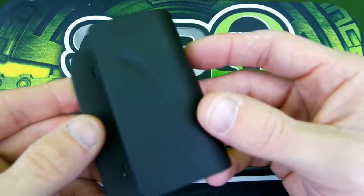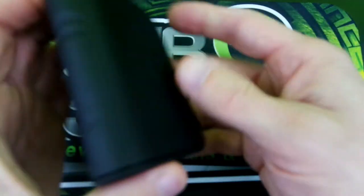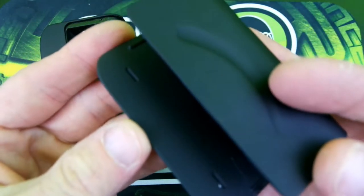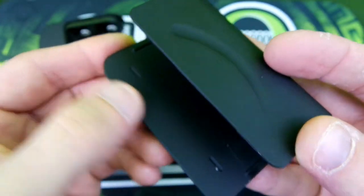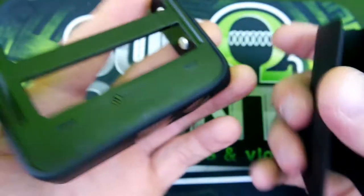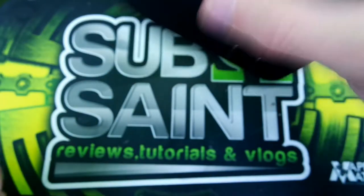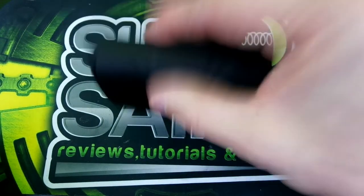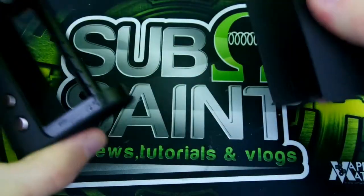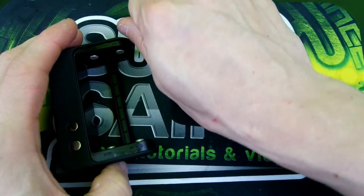You can interchange the battery doors — if you've got a red one, you just pop it on there. These little grooves sit right into corresponding grooves on the device. It is not magnetic but it is pretty snug — you do not have to worry about it coming off. That's definitely a plus; this feels high quality.